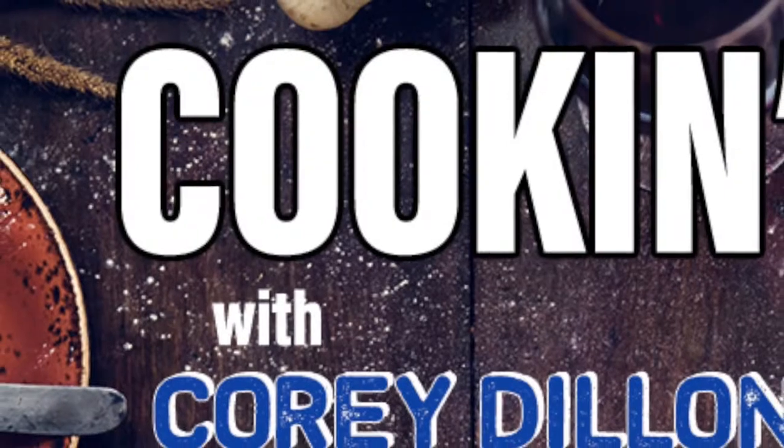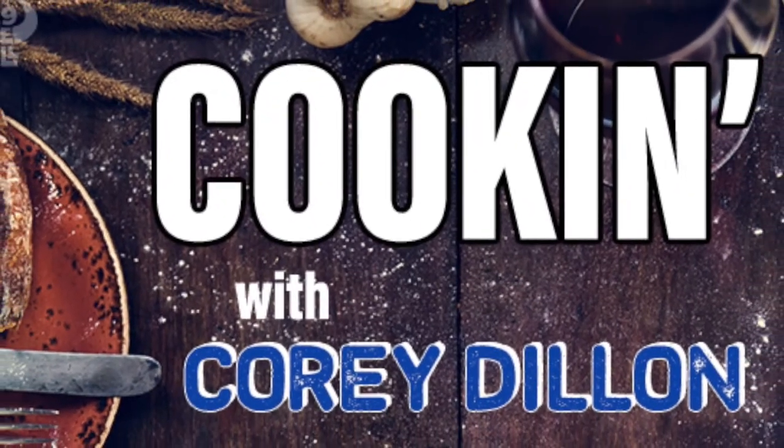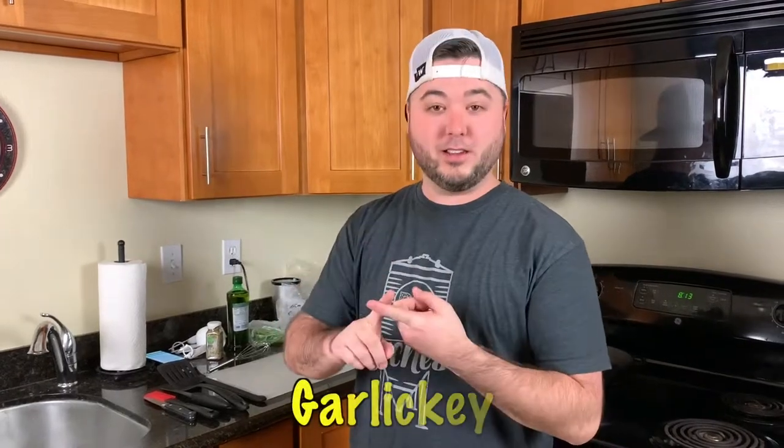I don't know what I'm doing. Today, we're making garlicky Greek chicken. We're going to do garlicky Greek chicken — super easy, and it looks super delicious.